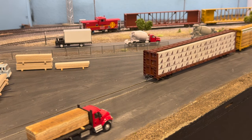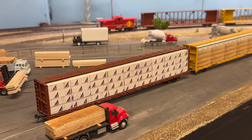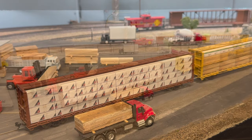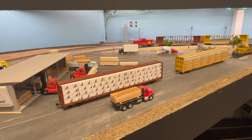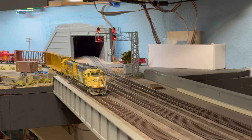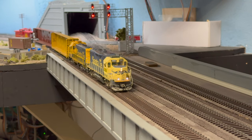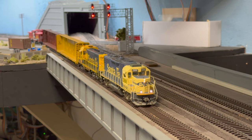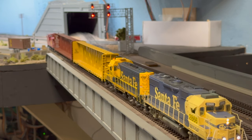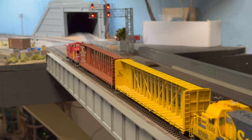We've got two loaded center beams — we're going to spot both on this track and leave a space in the middle so the forklifts can get around both sides of each one. Going back across, we've got our two empty center beams and our caboose. Now we're heading across — this is one of the bridges right above that's the same easily removable type. If we're going to be working on the layout without running trains, we'll take those out to save our backs. So we're back down the branch.